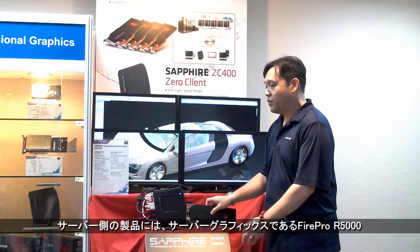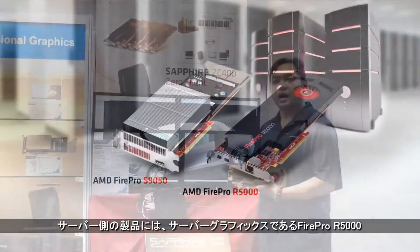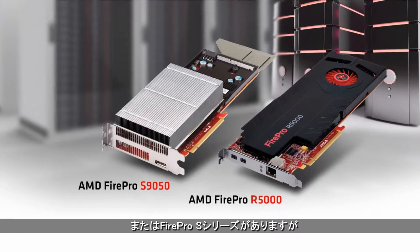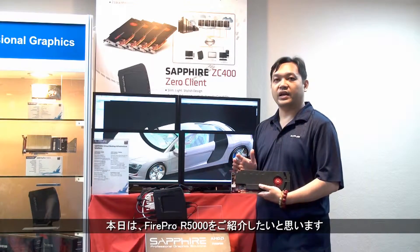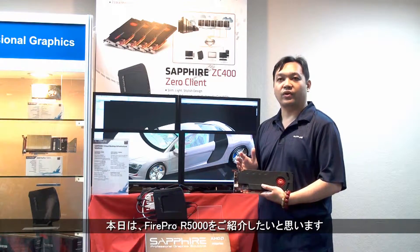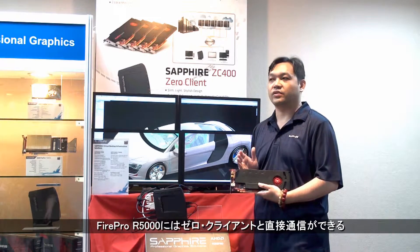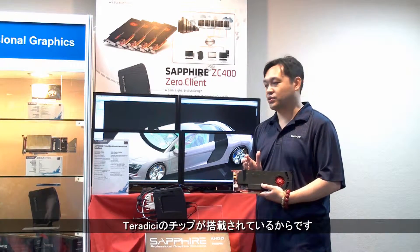On the server side, we have the FirePro R5000 or the FirePro S series, which are the server graphics. Today I will introduce the FirePro R5000 because this card is also equipped with a Teradici chip, which allows direct communication to the Zero client.